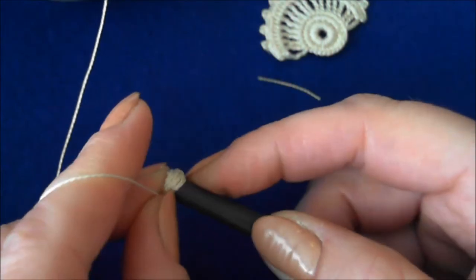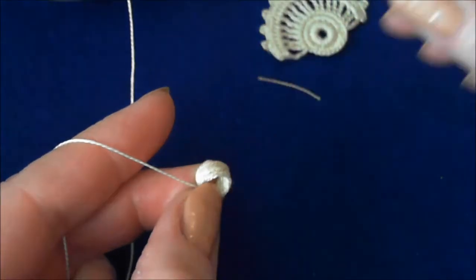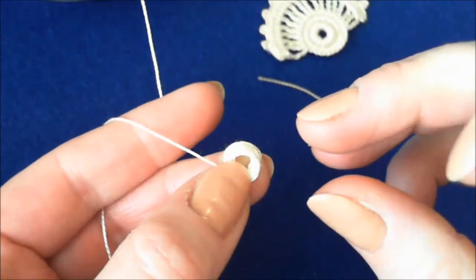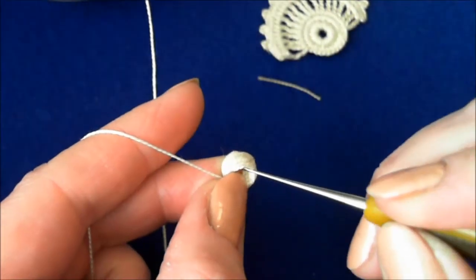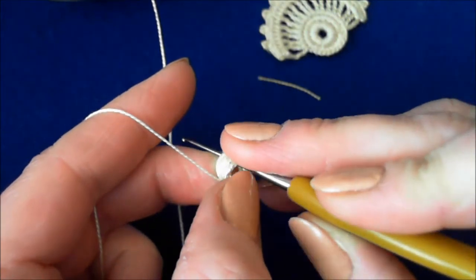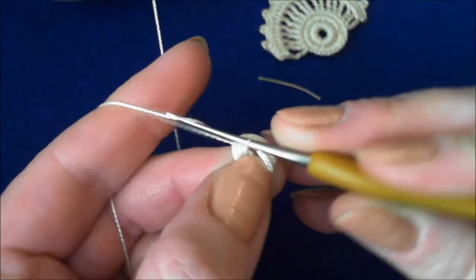Very carefully take off the coil of thread into your hands. Make sure that you will not lose this thread, and crochet around the coil with single crochet stitches — just make a button, just like you would do.